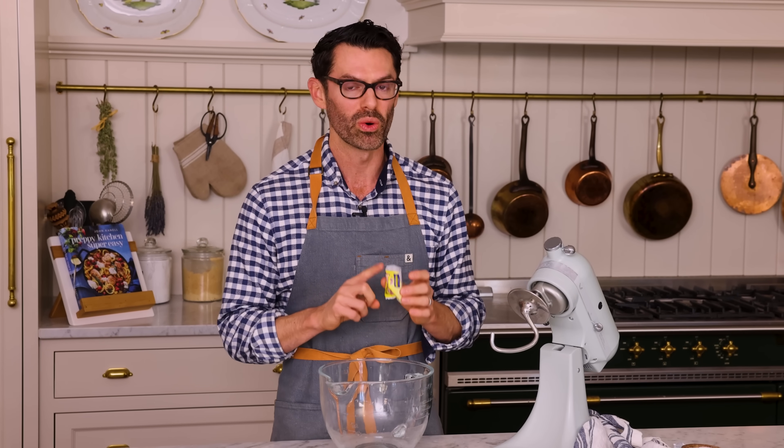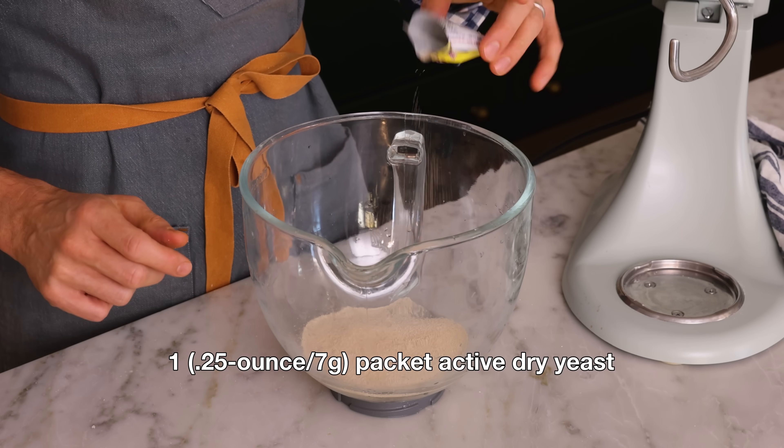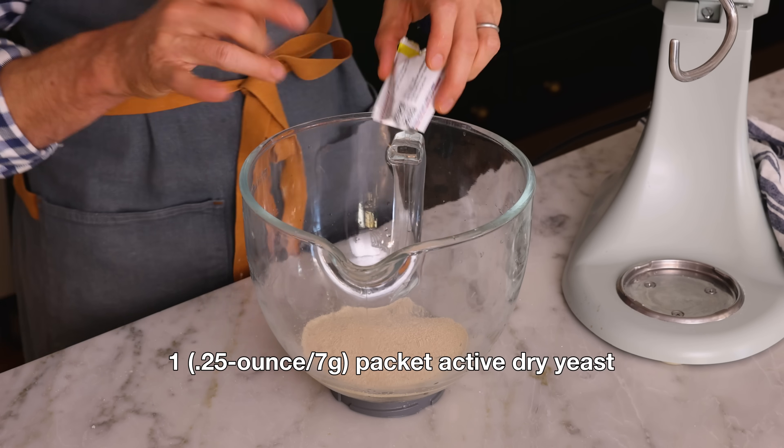To our warm water, we're adding a quarter ounce packet or seven grams of active dry yeast — not instant yeast. From garlic knots to stromboli and calzones, even sweet treats, this dough can do it all.